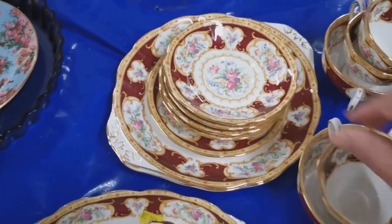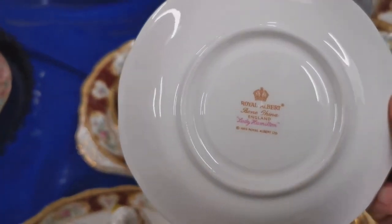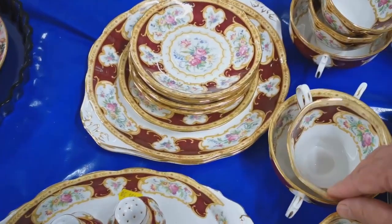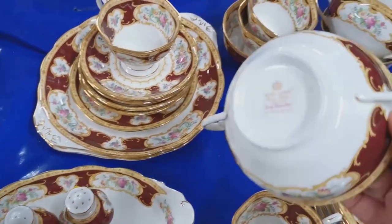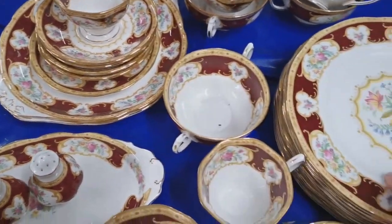But this is a more interesting and larger set. We've got soup cups, tea cups, soup saucers and tea cup saucers, together with tea plates, salt and pepper, and a few dinner plates. But again, I think when we went through this lot quite a lot of it was marked as second quality.